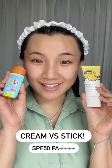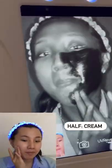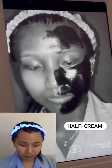Hi guys, I just bought a UV camera. Let's try sun cream versus sun stick — a split face test. Both have SPF 50 and PA++++.